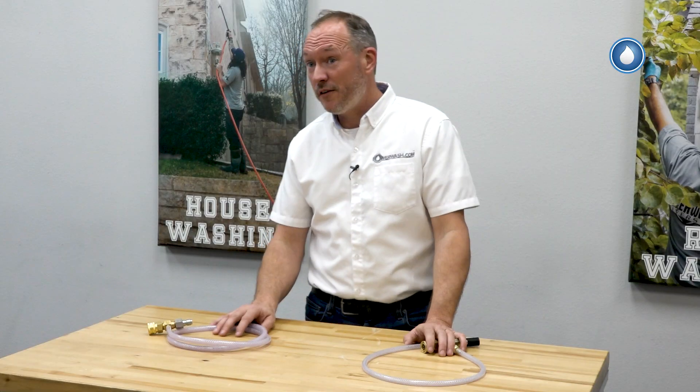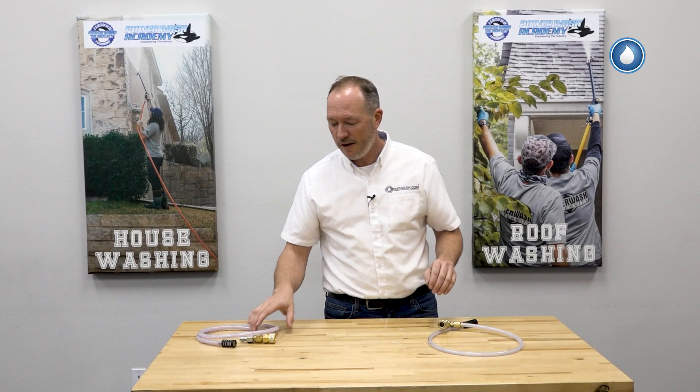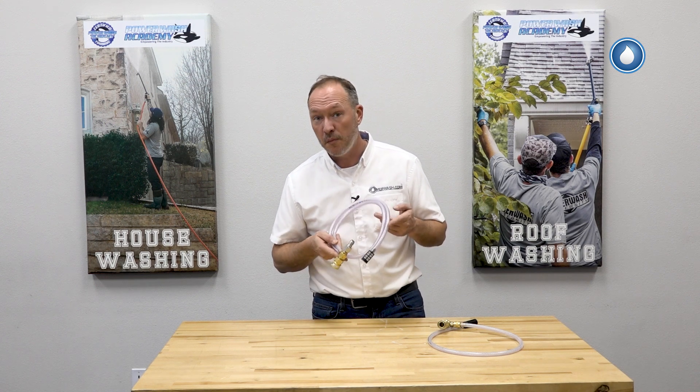Let's talk about a great way to upgrade your downstream injector. Let's start with the standard downstream injector that comes with most power washers.